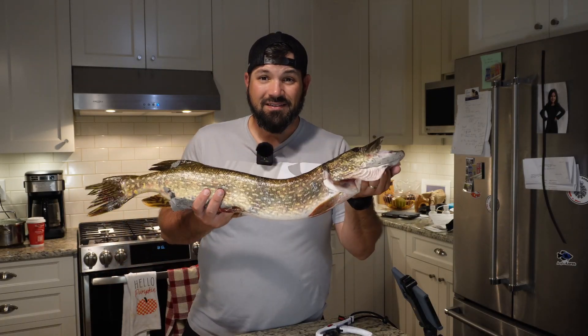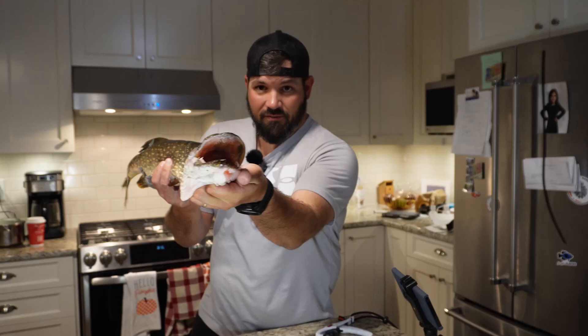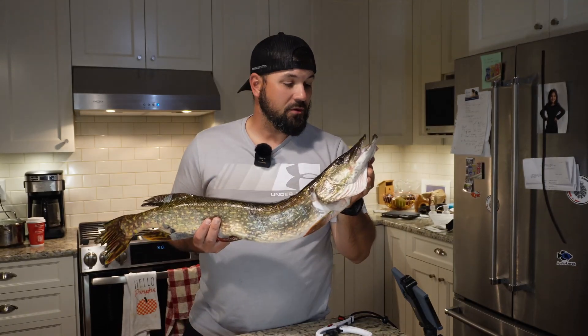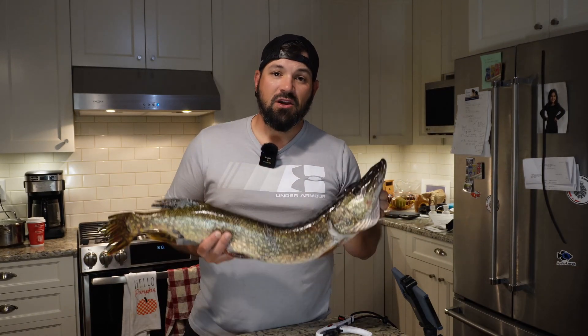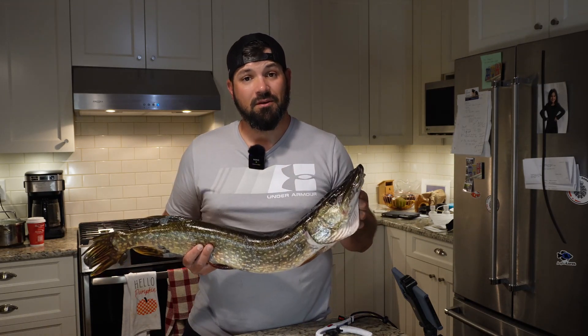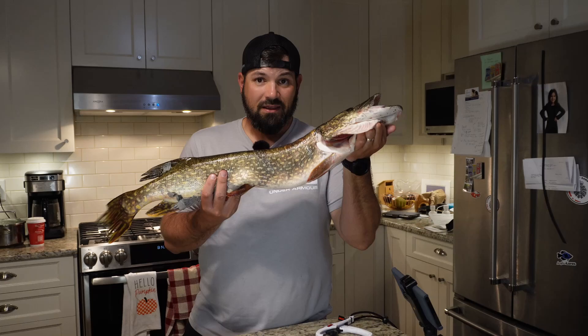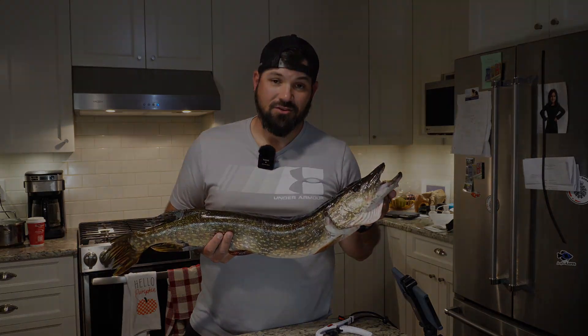That is the basics of how you handle a northern pike. I hope you learned something in this video. Remember, keep your fingers safe from these chompers because they'll do some real damage. If you like this video and you're learning from the Complete Beginner's Guide to Fishing, don't forget to like and subscribe if you want to see more. Until next time, I'm going to get to filleting this guy up. I'll catch you in the next one.